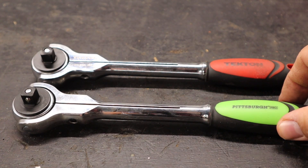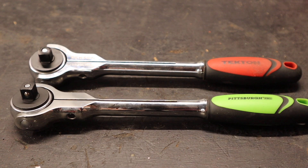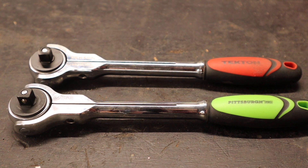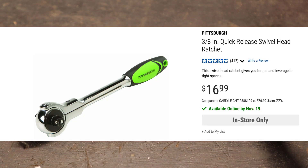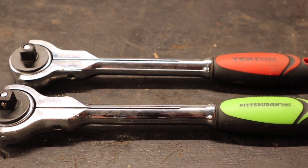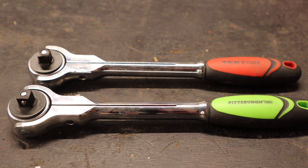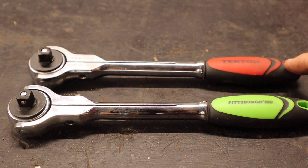They feel the same and look the same in every single way, except this one has 'Tectin' etched into the handle along with 'chrome moly.' After seeing this, I thought, if these Tectin tools are just going to be rebranded Pittsburgh tools which are rebranded from some generic Taiwan manufacturer, then why pay more? Right now this Pittsburgh Pro is a $17 ratchet - $16.99 on the Tectin website this is $23, six dollars more. Both of these companies are American companies - Harbor Freight is American, and Tectin is also an American company - but a lot of their stuff comes from overseas.